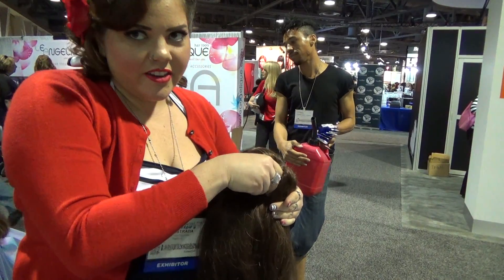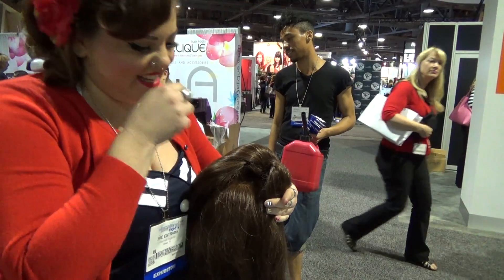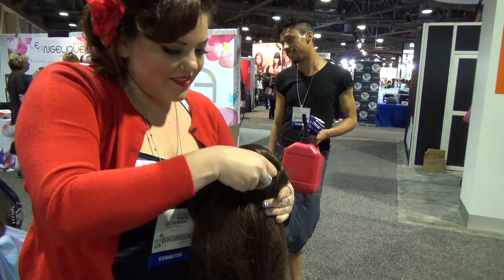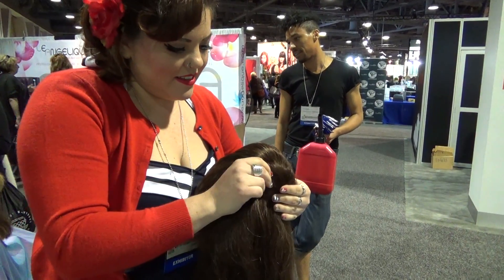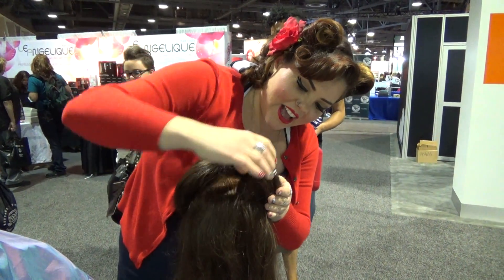You're not supposed to use your teeth to open bobby pins for a client. Clients love that. What? You stick a bobby pin in your teeth. I know, right?